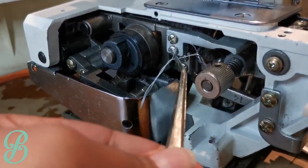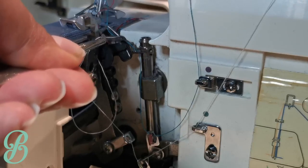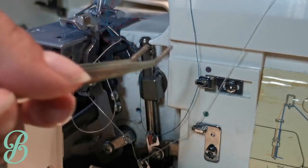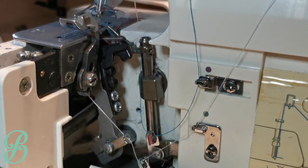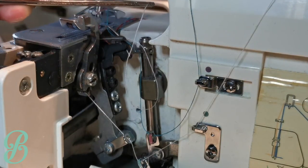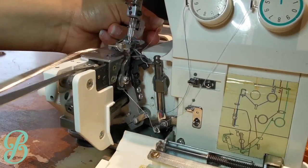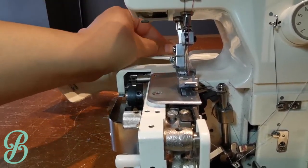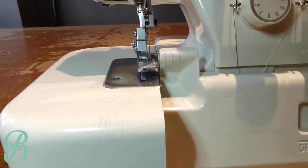Feed it back through again — I'm using my left hand so I'm a bit shaky. No sudden movements. Now push that to the back. We have four threads, all to the back. We can now close this cover and close this up.